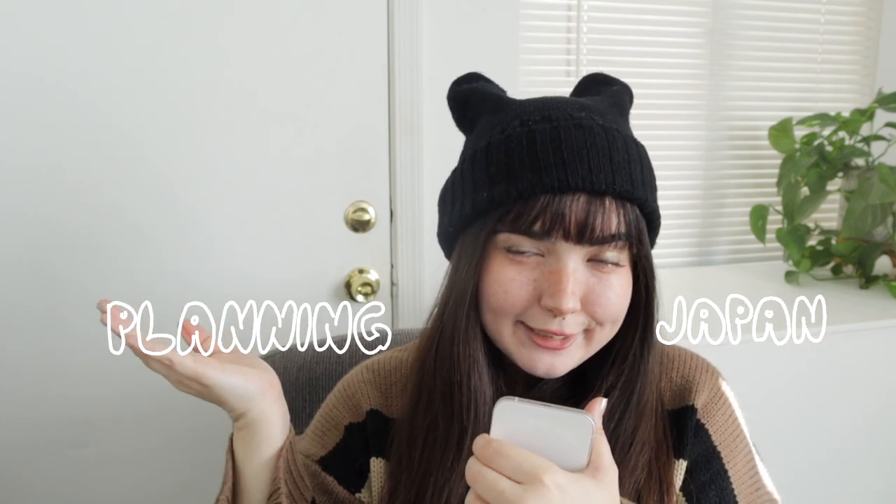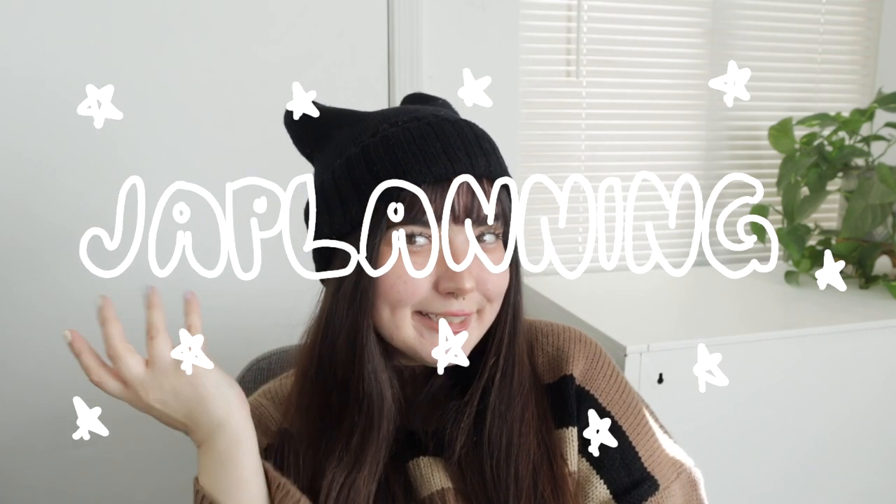Hey guys, what's up? It's Sunny and welcome back to my channel and welcome to the second video in my japlanning series. I am going to Japan and I am making a small series of videos leading up to my trip, documenting the things I'm bringing, what I'm doing to prepare and stuff like that. Japan planning — japlanning. You might think it's dumb, but it's been a tradition since 2019. By tradition I mean I did it once in 2019 and now I'm doing it again.